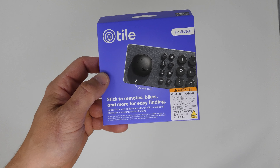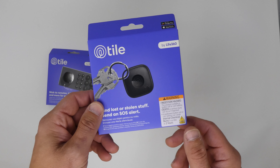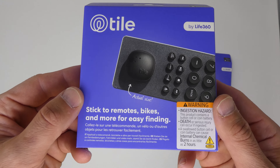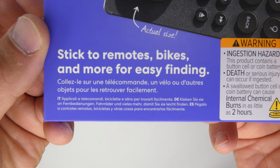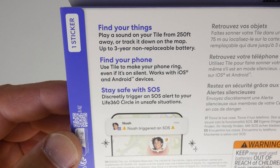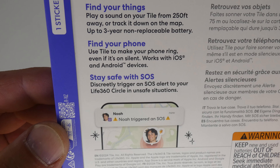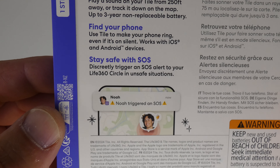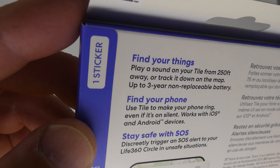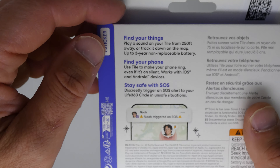Here is the Tile Sticker — the smallest of the four new trackers. It sticks to devices like remotes, bikes, and more for easy finding. On the back it says: play a sound on your Tile from 250 feet away, a three-year non-replaceable battery. You can use it to make your phone ring even if it's on silent. And it's got that SOS feature where you can discreetly trigger an alert to friends and family on the Life360 app. There's even a picture of what that notification would look like.